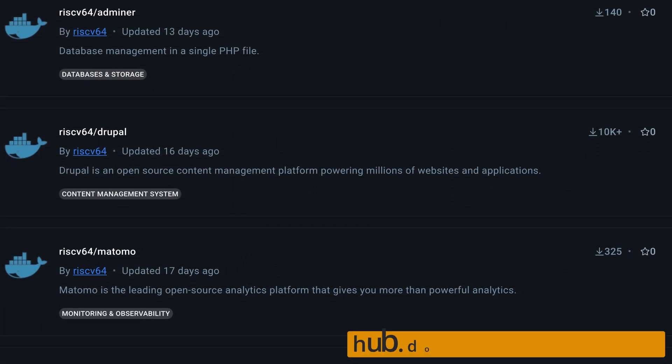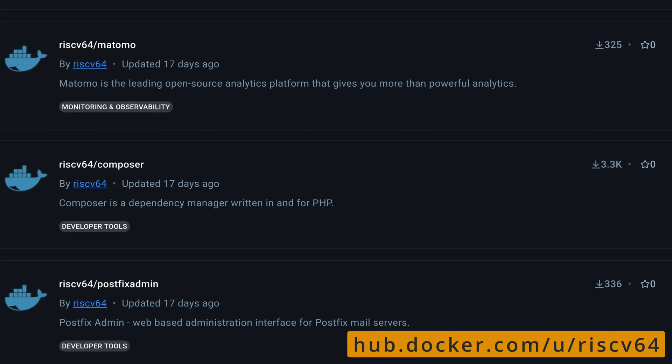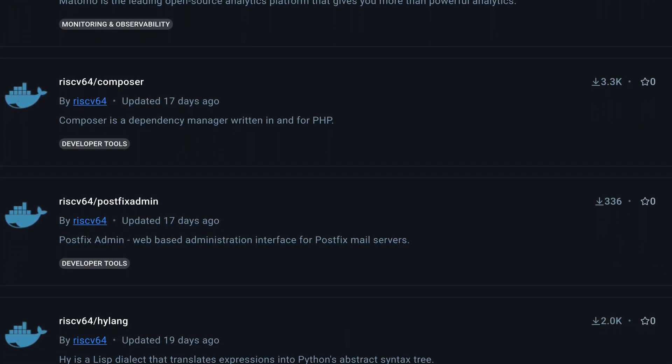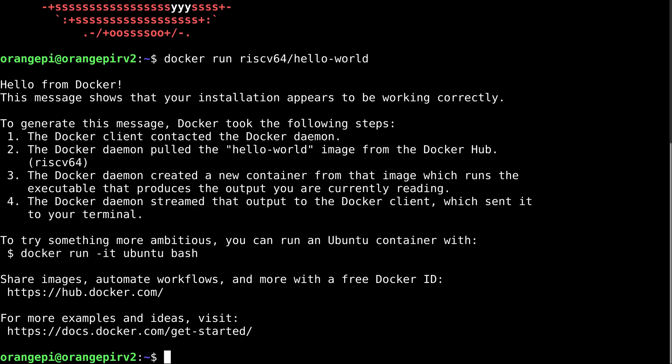I know somebody's going to ask about Docker, so here we go. There's really not much to pick from over at the old hub, and a chunk of that doesn't work. But it runs Hello World, so it's got that going for it.